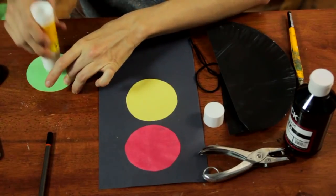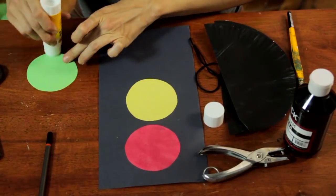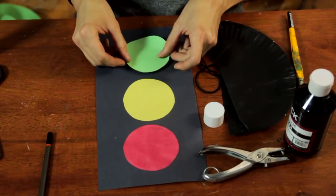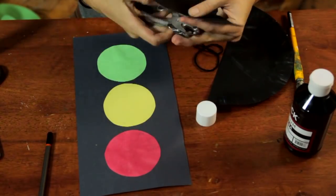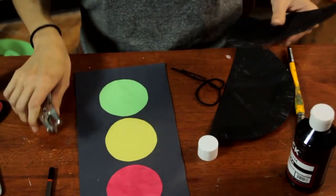And then of course using glue or paste is yet another thing to have them experiment with. So get these all down in order and let's go ahead and punch a hole at the top — this way we can hang them as a traffic light might be hanging over the road.